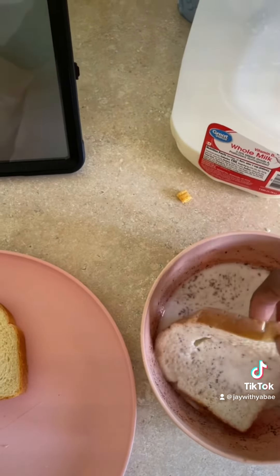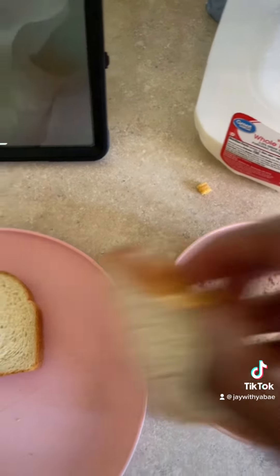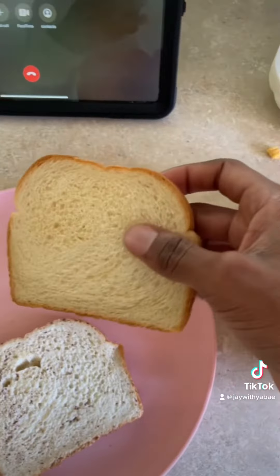Anyways, you're gonna take a little piece of bread — I got some Nature's Own butter bread — and you're gonna put them in the batter. You can flip them around, do a little wrap around and another wrap around, then slap them on the plate. Take the next one and do them again.